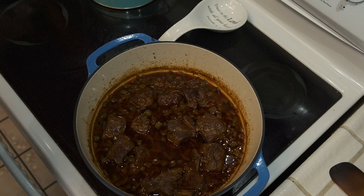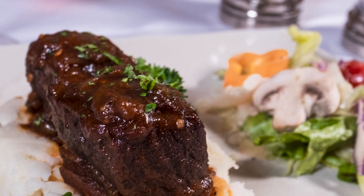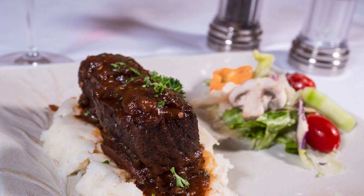I like to serve these over a bed of mashed potatoes, garnished with a little fresh parsley, alongside a salad and maybe some red wine. And there you go.